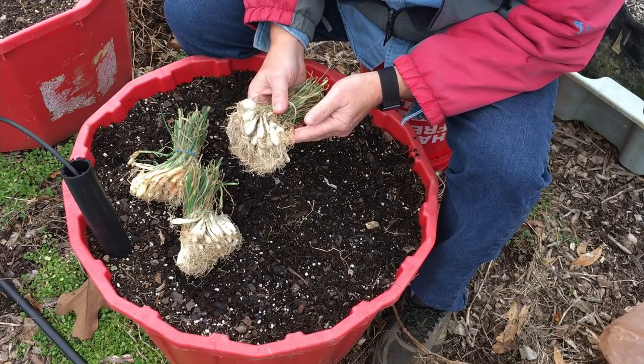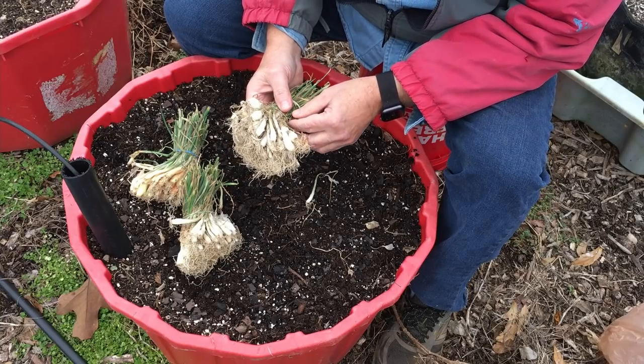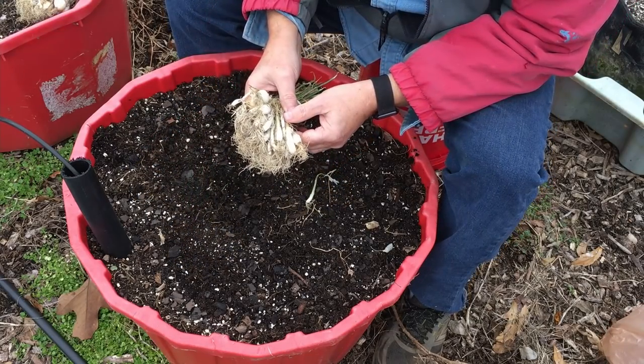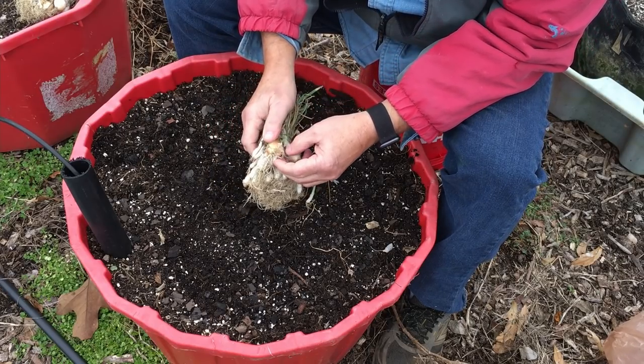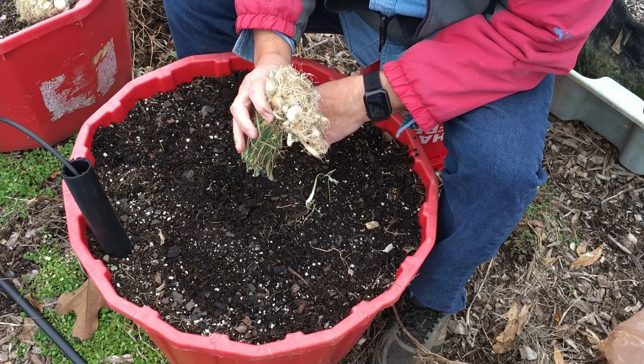These are onion sets — this is the way we typically buy them. I did raise some onions from seed last year or the year before, but it's just a little too much work when I can buy them already grown. They're bigger than my thumb and they're $3.50 for about 50 of them.